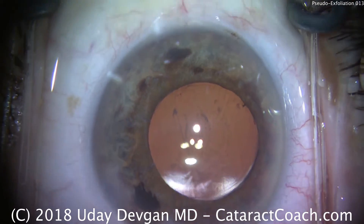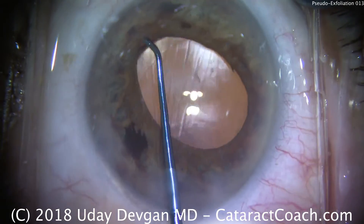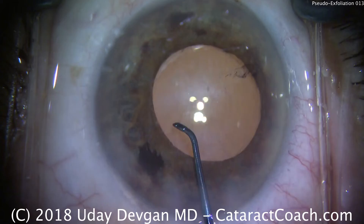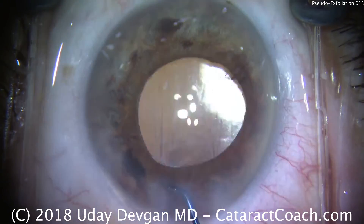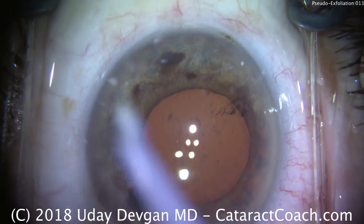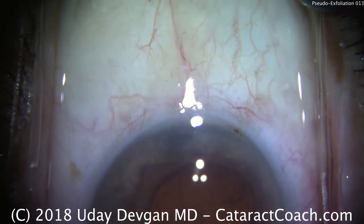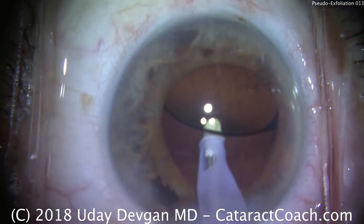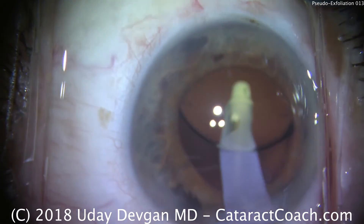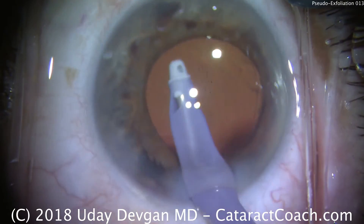Finally, the IA probe can be introduced back into the eye to remove our viscoelastic. Before I do that, though, I use the chopper to lift up the iris just to make sure there's no residual cortex and no nuclear fragments left behind. We've just checked 360 degrees — everything looks fine, no residual cataract material. Now let's remove viscoelastic from behind the IOL, and then the remainder from the anterior chamber.